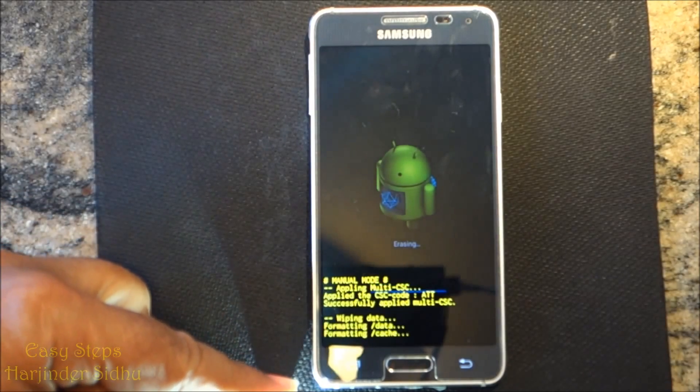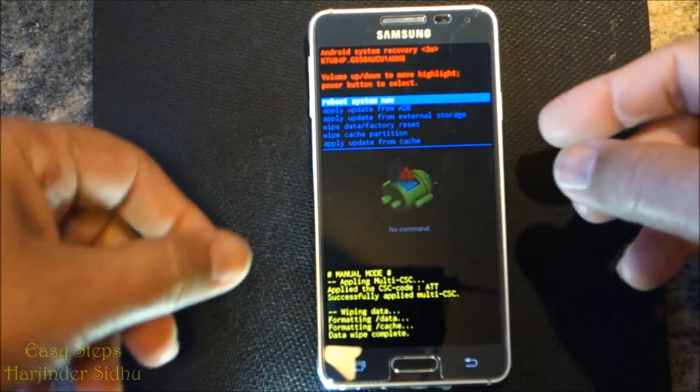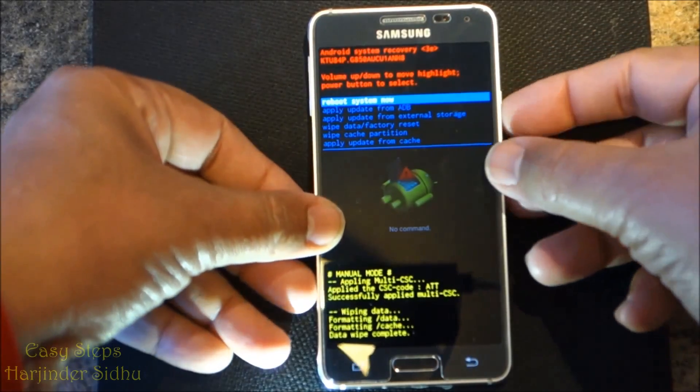We're going to press power again, and it's going to say wiping data, formatting data, data wipe complete. Now we're going to reboot system — press power button again to execute.